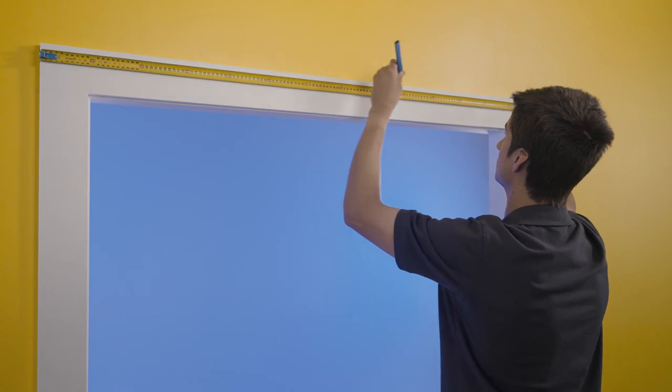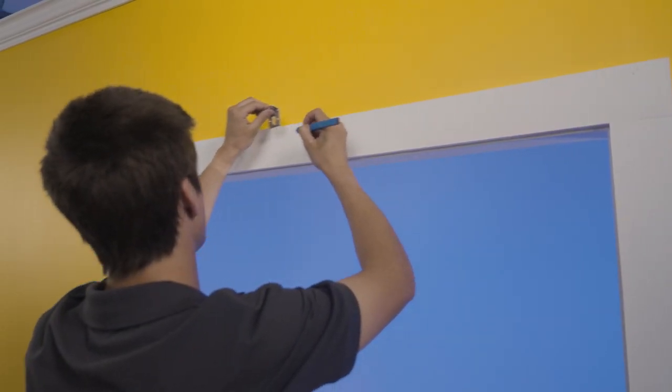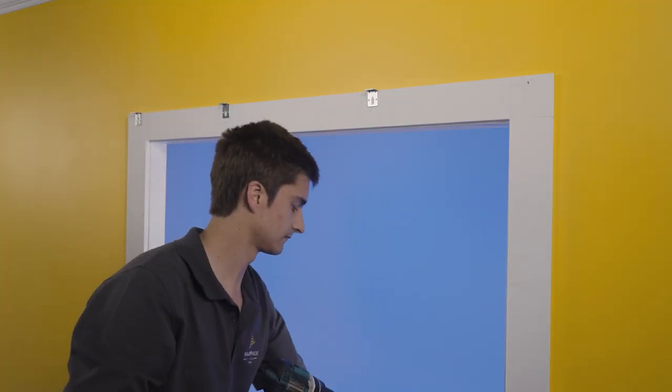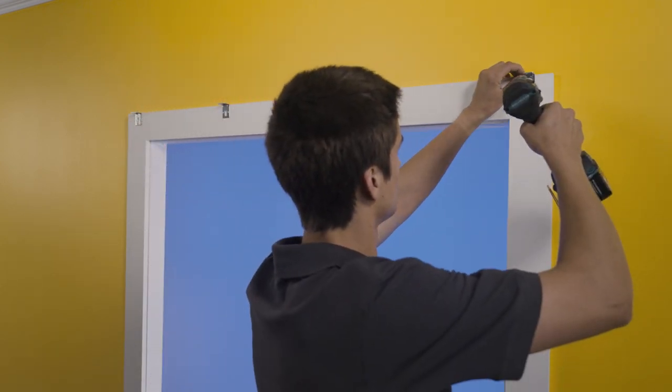Evenly space the brackets and mark where we will need to drill. Now drill the holes and then screw the brackets to the wall. It's important that all your brackets are level. Use the middle hole on the longer side of the bracket, as this will allow for some minor adjustments up and down to assist with leveling. Check the brackets are level.